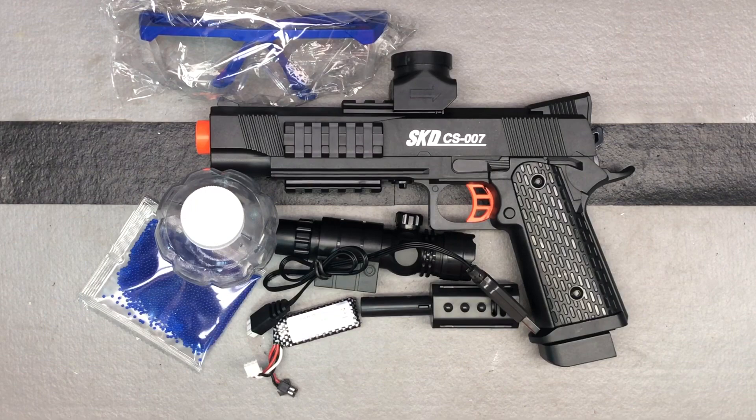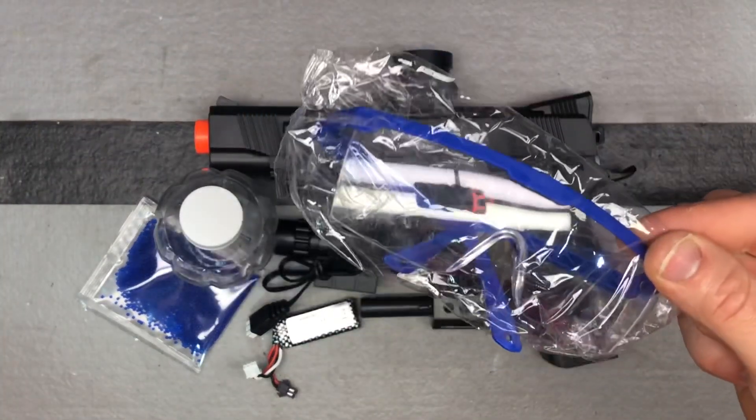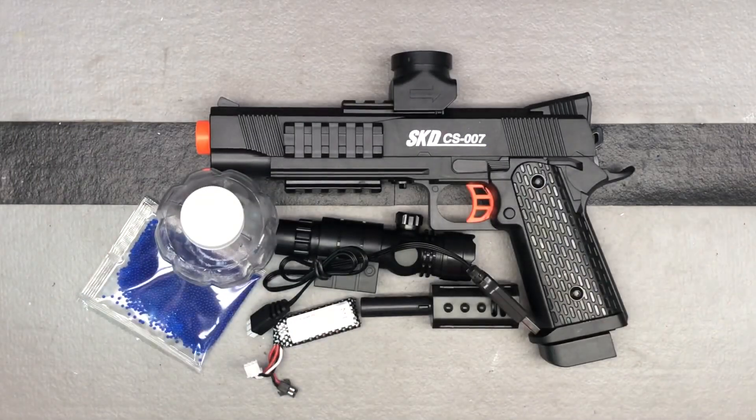First off, I always like to get the eye protection out of the way. They give you some safety glasses — make sure you're wearing something to cover your eyes, whether it's those, whether it's sunglasses. Just make sure you've got your eyes protected when you're playing with these.